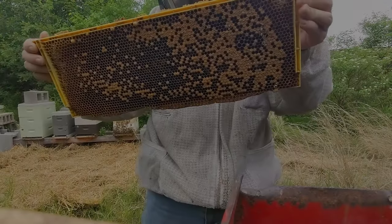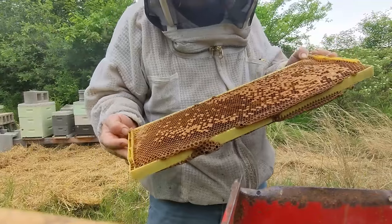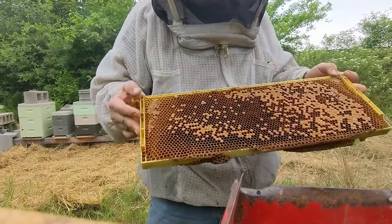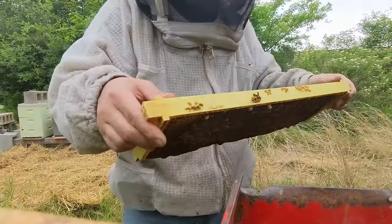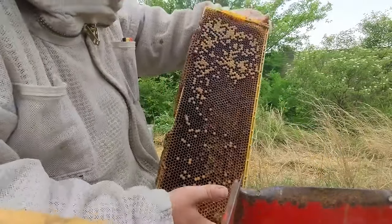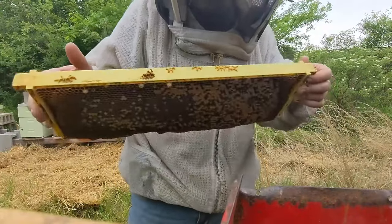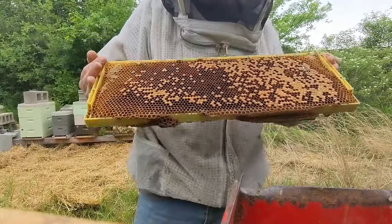We're going to do a Harbo assay on that colony as well to see how it compares both to the Harbo score as well as the UBL score if there is one. Unfortunately it's a frame full of pollen, but that's okay. They have tons of pollen in that colony and we'll see what we got.